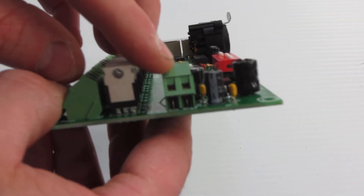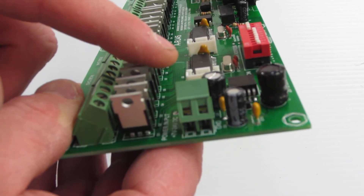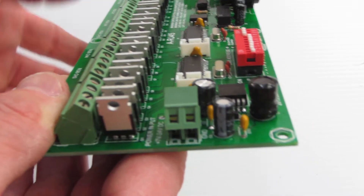On the front here, we have the screw terminals for the power input. The power input runs from 7 to 24 volts DC, so you can run this controller with lights that run anywhere from 7 volts to 24 volts DC.